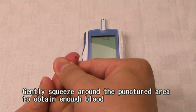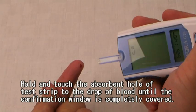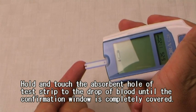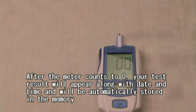Gently squeeze around the punctured area to obtain enough blood. Hold and touch the absorbent hole of the test strip to the drop of blood until the confirmation window is completely covered. After the meter counts to zero, your test result will appear along with date and time, and will be automatically stored in the memory.